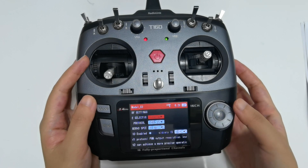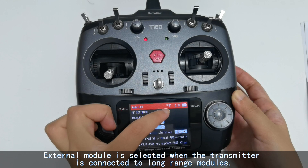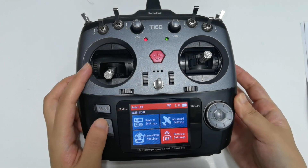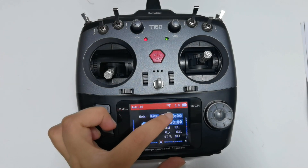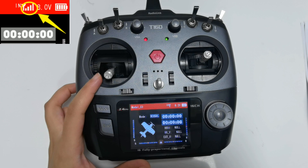If I select the module to external, it will appear on the screen. And here is the signal tower. After the transmitter and receiver are bound successfully, the signal tower will be displayed on the screen.